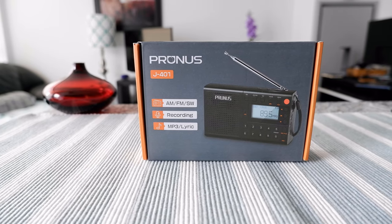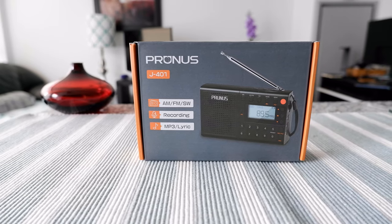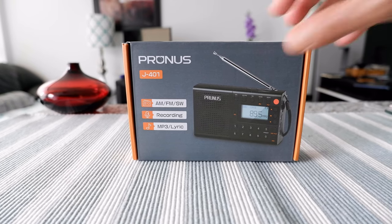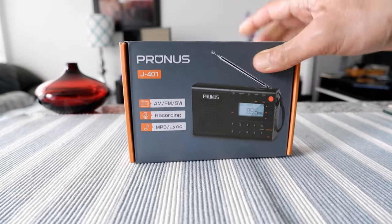Hello everyone, this is Ahmed Don of Ahmeddon.com. Today I will have another episode of an unboxing video and I'll be presenting the Prunas J401 radio which I have right here.